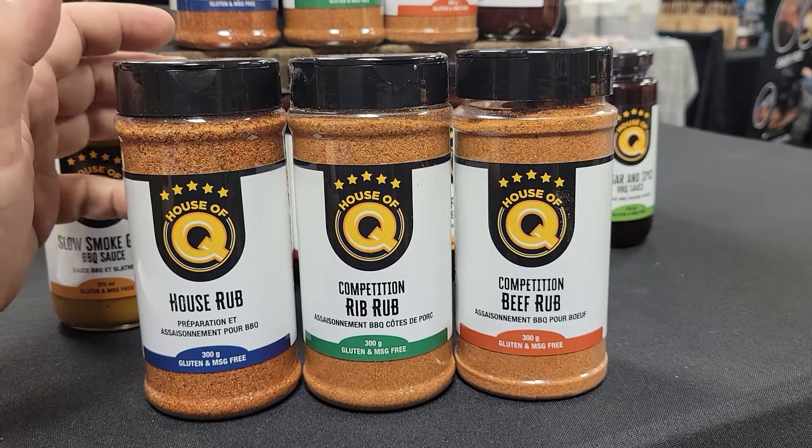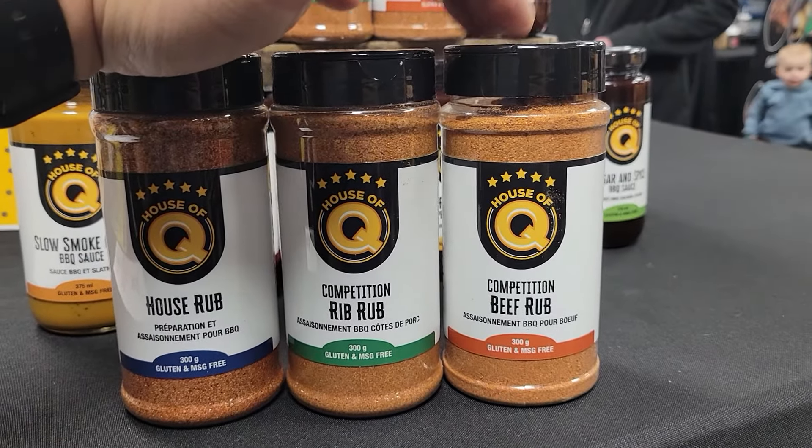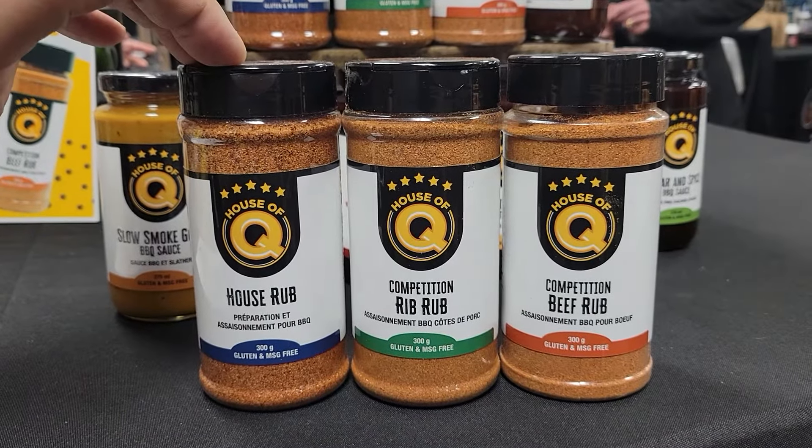Vegetables, onions, cabbage, hash browns, and even eggs. So it works as an all-purpose rub with no sugar, where the House Rub is an all-purpose rub with sugar.